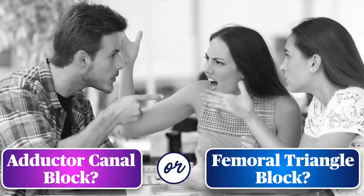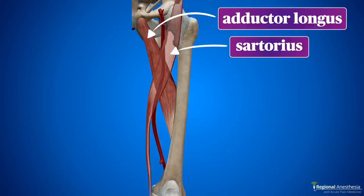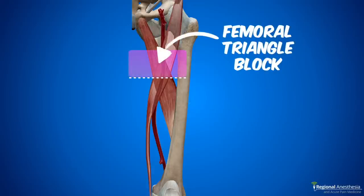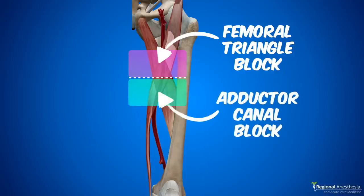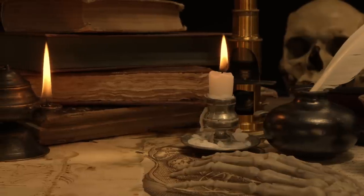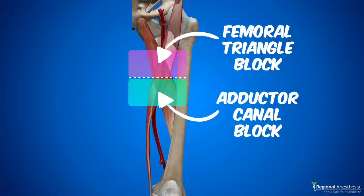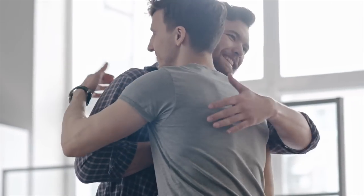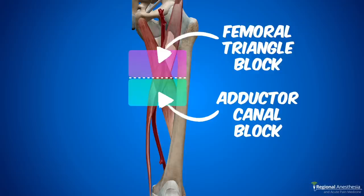There is some confusion and debate about the adductor canal nomenclature. You'll see the name femoral triangle block also used for what appears to be a very similar technique. The point where the medial edge of both muscles meets is the apex of the femoral triangle. Technically, if you block the saphenous nerve and the nerve to vastus medialis proximal to this point, you're in the femoral triangle; if distal, you're in the true adductor canal. As a proceduralist, you can put the local anesthetic in the subsartorial canal several centimeters proximal or distal to the apex of the femoral triangle and get the same effect. So distinctions are academic — we're all doing the same block.